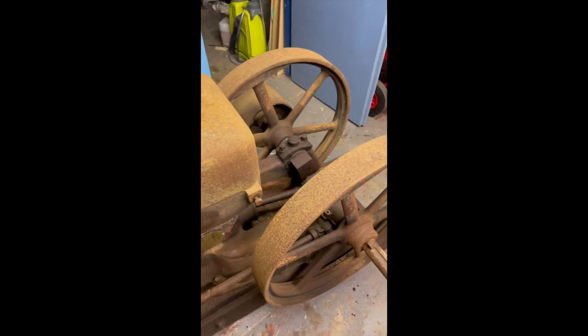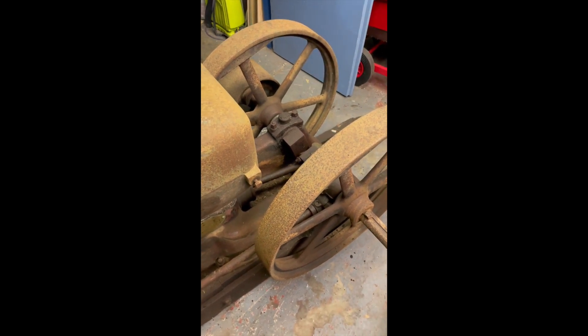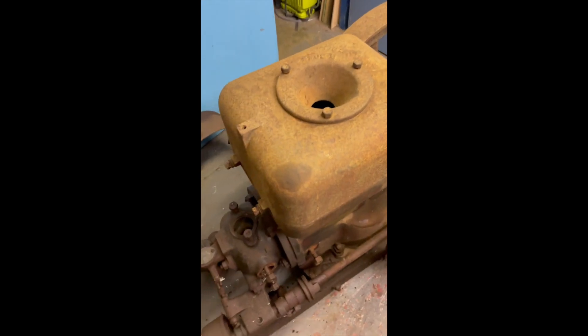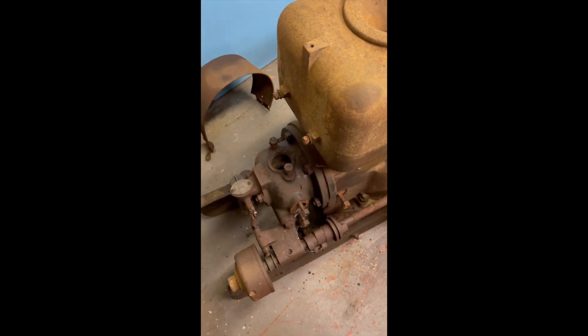Hello and welcome back to the Vintage Restorer. Back on with our project with the Ruston AP. I've done a little bit of work with it, stripping a few bits and pieces off.